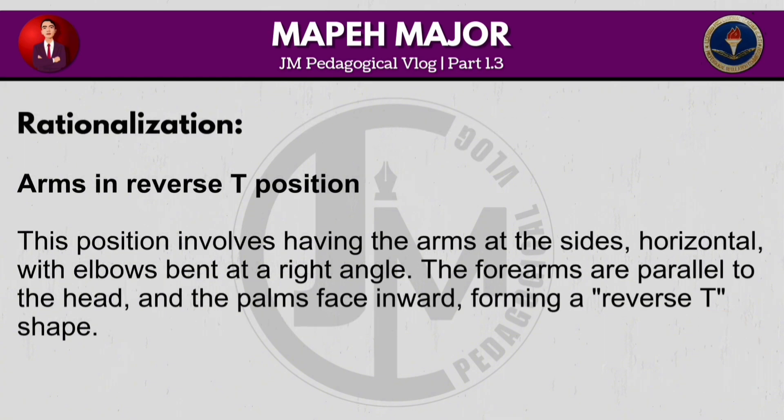This position involves having the arms at the sides, horizontal, with elbows bent at a right angle. The forearms are parallel to the head and the palms face inward, forming a reverse T shape.